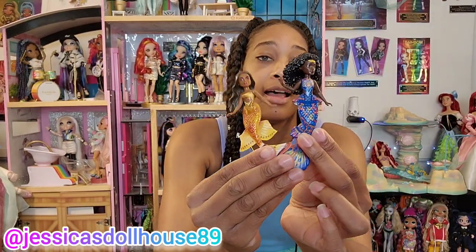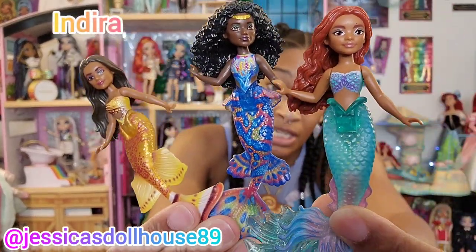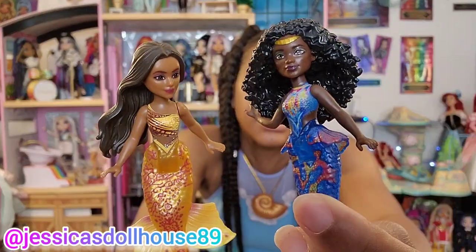Ariel, Tamika, and India have the most unique individualized fins. But they all have lovely face paints that are unique to their designs, and they resemble the actresses very well. It's Perla.